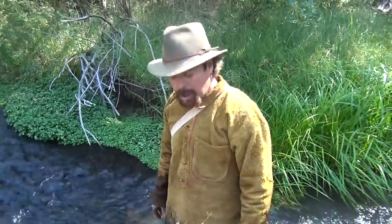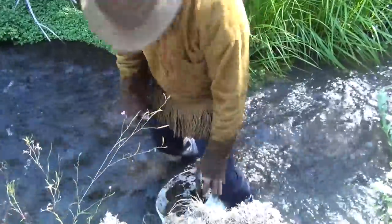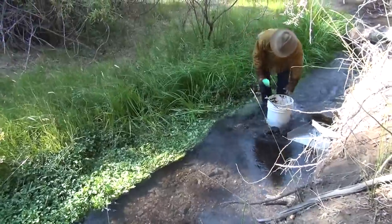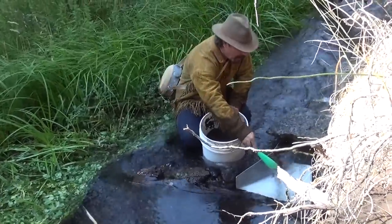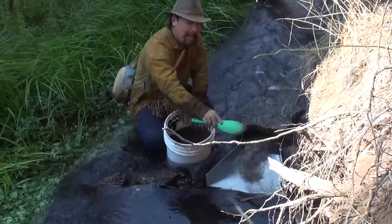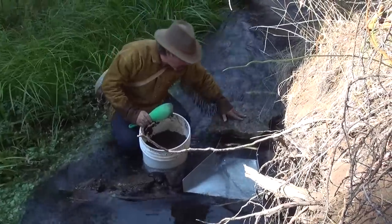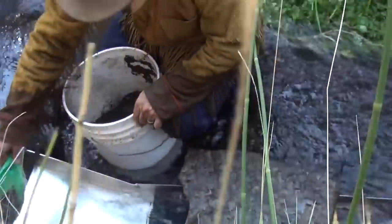I'm going to take this bucket back to the sluice box. I don't think I'll have to classify, but I'm going to do it anyway just to make sure it doesn't clog up my sluice box. Now get your little scoop and scoop it in nice and slow — give that water a chance to do its job. If I've got any big gold, it's going to pop out on this rubber mat and I'll see it right away. You can see where some of the little specks of gold are starting to come out onto the mat.